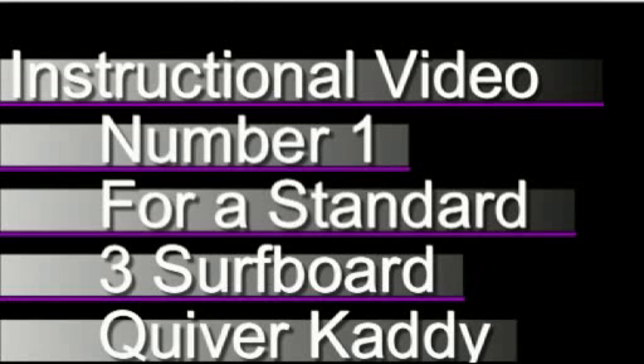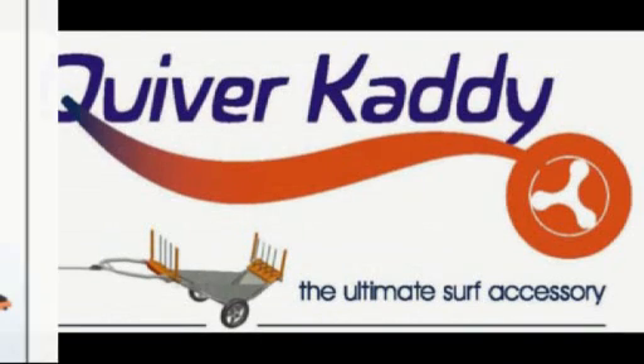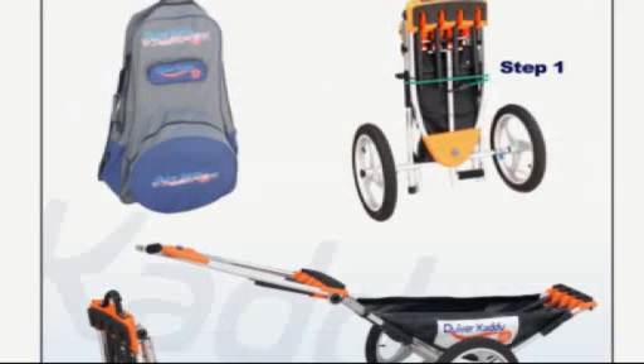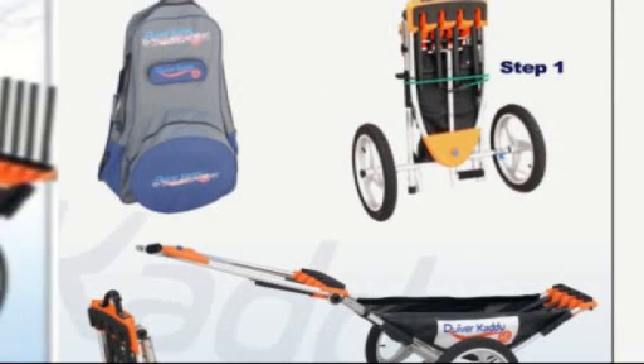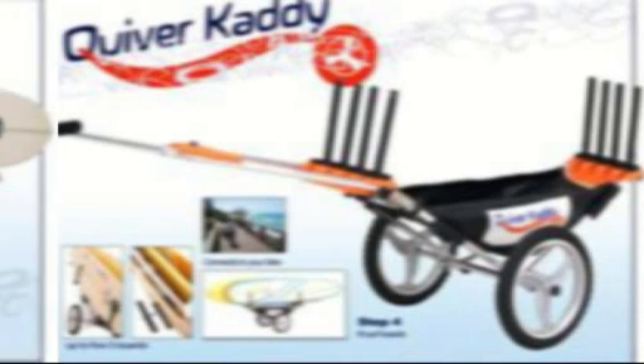Instructional video number one for the standard three-board quiver caddy. It folds to a small package and fits inside of a bag, and carries up to three long boards or short boards.